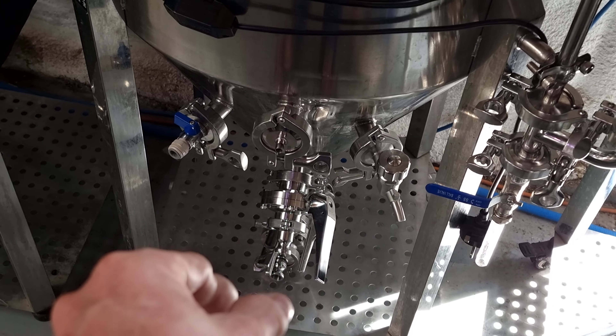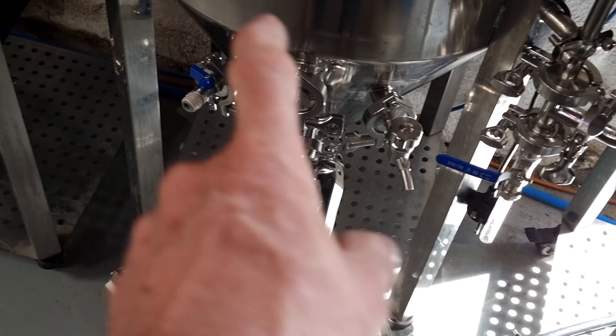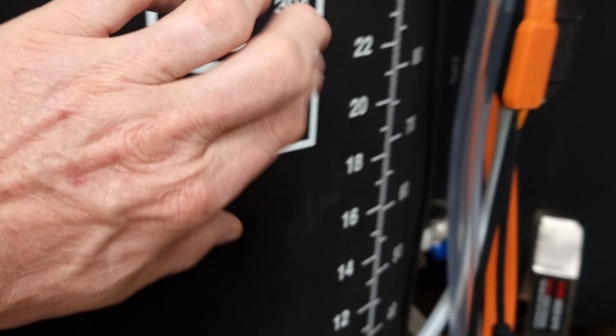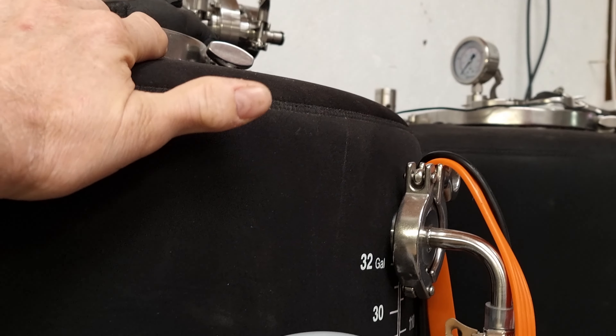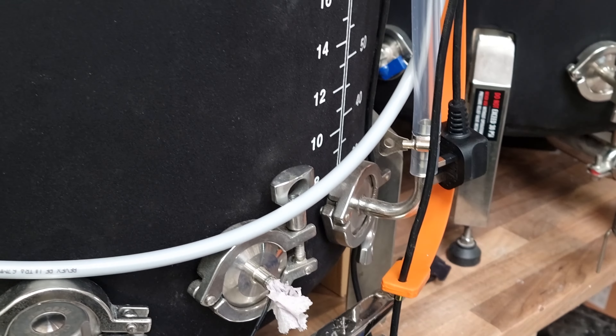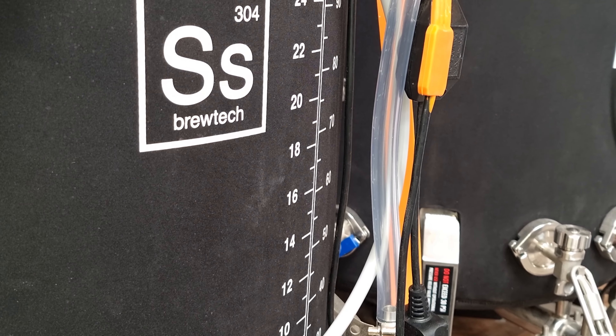What I might do is put a liquid ball lock to tri-clamp fitting on the racking port and just do a dry run, taking peracetic out of there through the flow jet, into here, and see if we can get it reasonably full. I suppose I ought to stop chatting and do it.